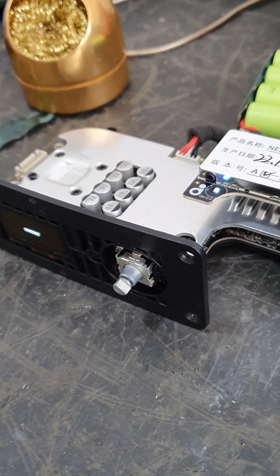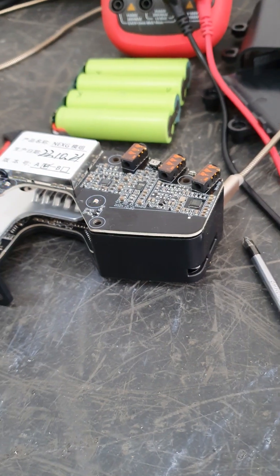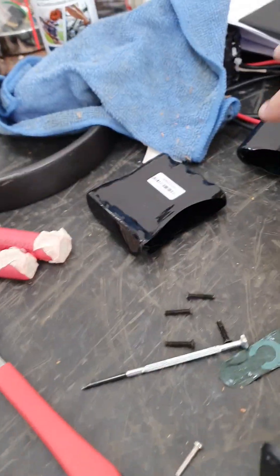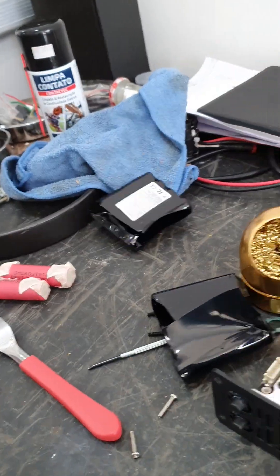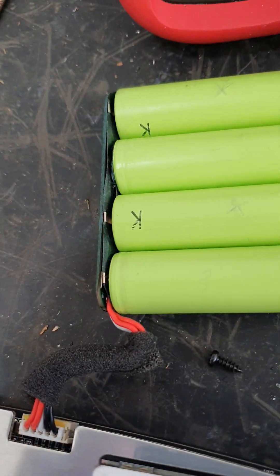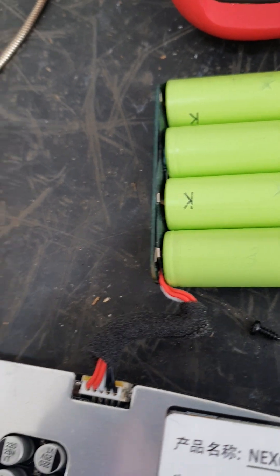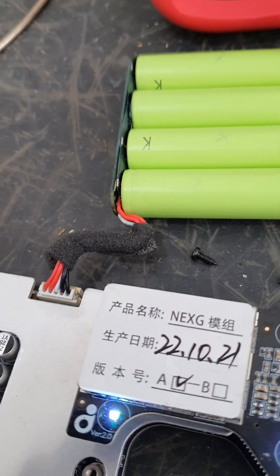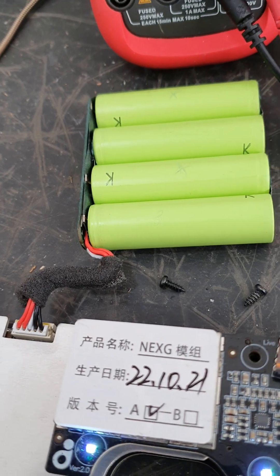There's a video online showing how to dismantle one of these — I might put a link in the description if anyone's interested. I stripped off the covering of this battery pack. All these battery packs are managed by a battery management system, and if one of the batteries drops below 3.2 volts, the battery management system won't charge the batteries at all — that's what was going on with it.